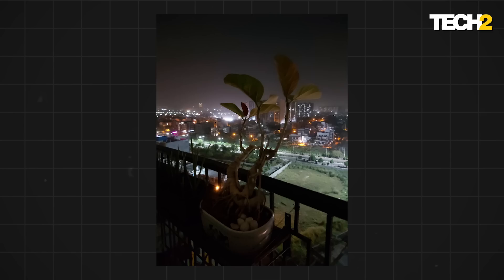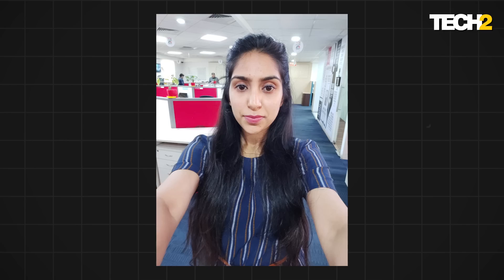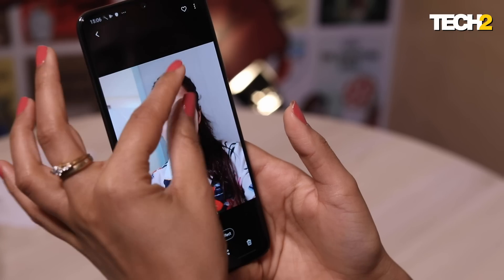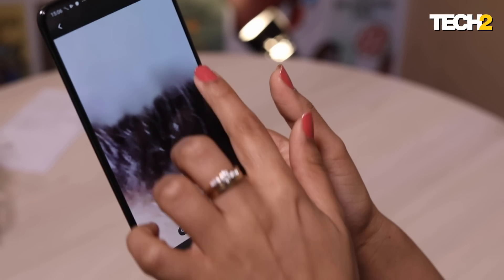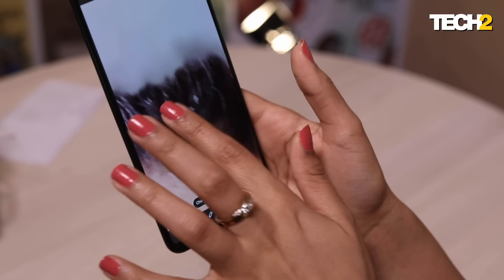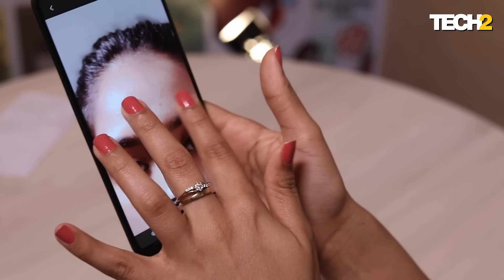I think one of the only phones you can compare it with in this category is the Nokia 8.1. The selfie camera on this phone is also pretty awesome — the colors and image separation are great. However, when it comes to portrait mode, edge detection is kind of bad. Your shoulders and all the baby hair around your head just get smudged. So that's not really great.